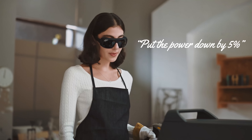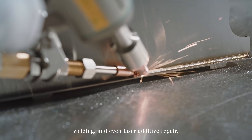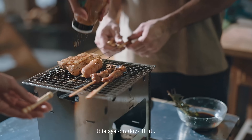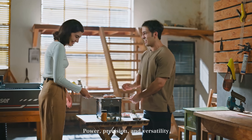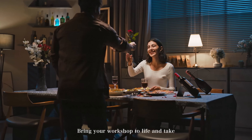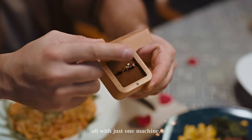Put the power down by 5%. From cutting and engraving to cleaning, welding, and even laser additive repair, this system does it all. Power, precision, and versatility come together in one professional-grade machine. Bring your workshop to life and take every project to the next level, all with just one machine.